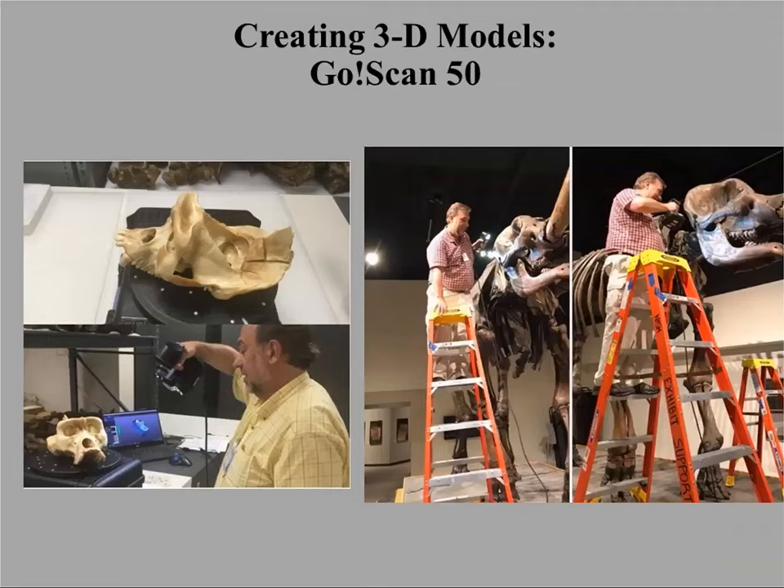The latest scanner I use is the GoScan 50, which is a pricier model. There are two versions: the GoScan 20, which is comparable to the NextEngine and suitable for smaller objects, and the GoScan 50, which is ideal for larger objects. This is a much pricier option — at academic pricing, about $18,000.